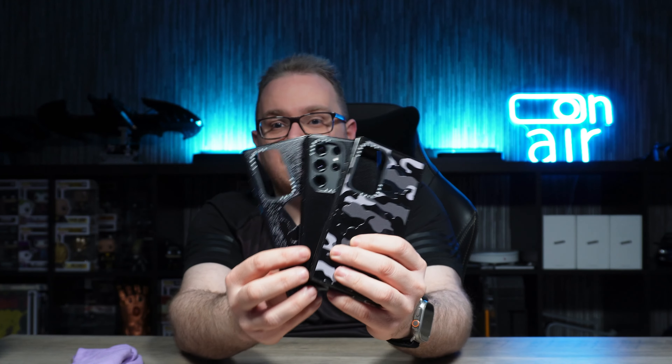It is a really grippy case, I do like that, and it feels like it's going to be secure in your hand. Definitely a good grippy case for sure. So that's the clear case haul from Casetify guys.